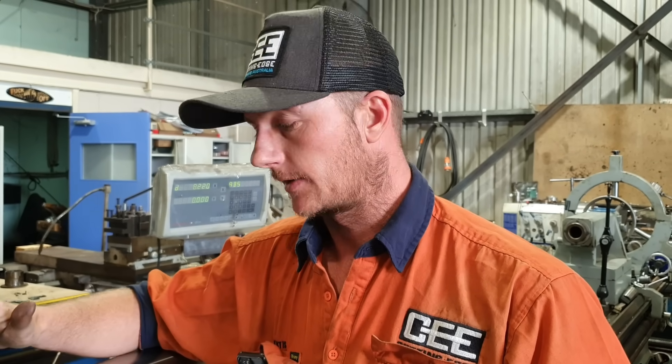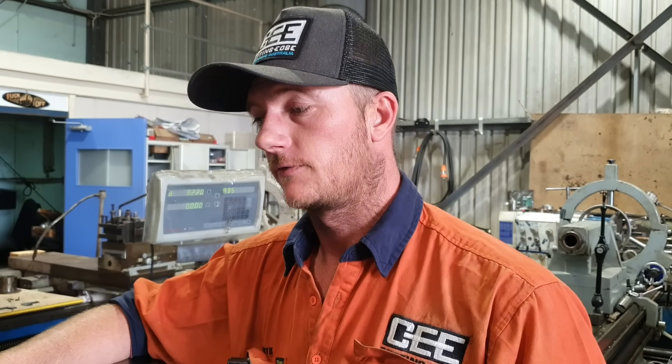How you going guys, Curtis from Cutting Edge Engineering. Today we're going to be doing the testing on our big boring bar that we've made, our shop-made bar. If you missed out on the build, go back and check out the description — there'll be a link in there for that video.